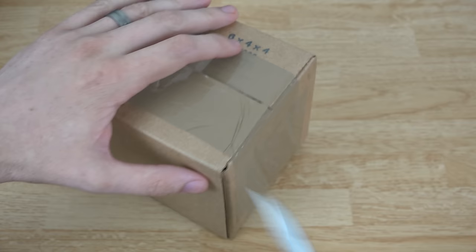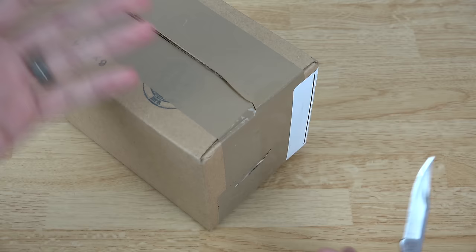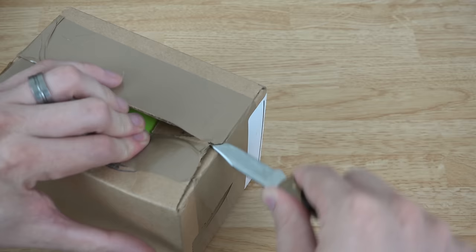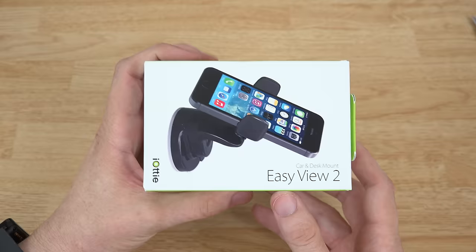I'm excited about this because I've used an IOTI one-touch mount in the past and I really liked it, but I like the one I'm using now even better because I can put a phone with an extended battery in there and it fits perfectly. This one might actually be better for the uses I have in mind — I plan on using it as a dash camera mount. So here we go, it's called the Easy View 2.